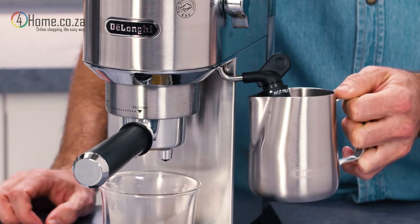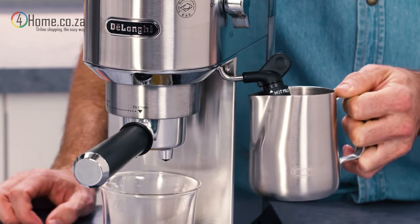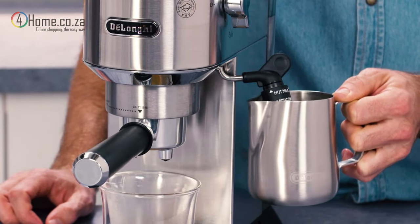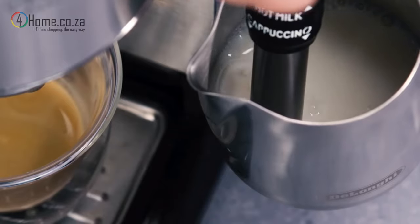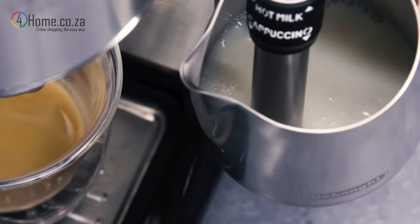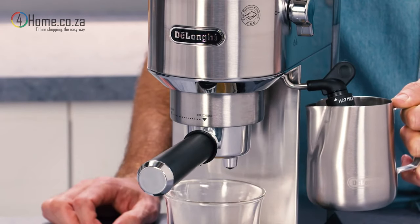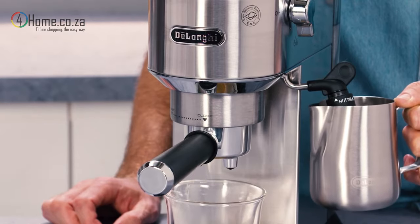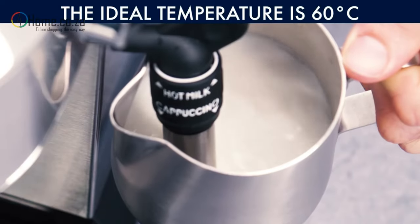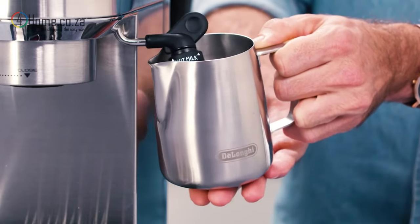You can identify whether you are frothing or texturing the milk correctly by the sound that it makes. A screeching sound could indicate that the steam nozzle is too deep in the jug, and a bubbling and spluttering sound could mean it's not deep enough. Ideally, you should hear a hissing sound when the steam nozzle is in the best position. The milk will be at its best when it reaches around 60 to 65 degrees — usually when it becomes too hot to keep your hand on the bottom of the jug, it's ready.